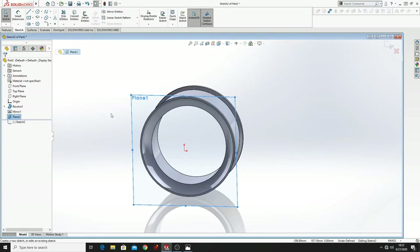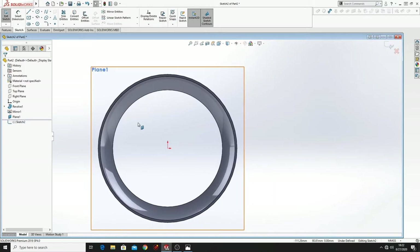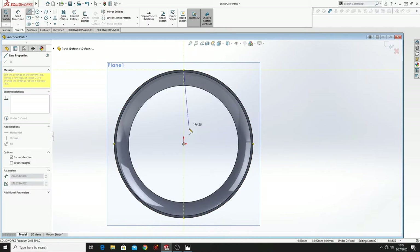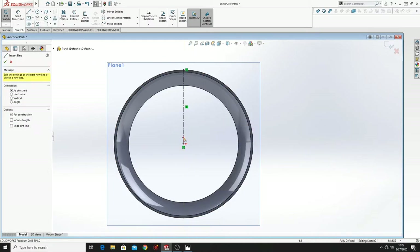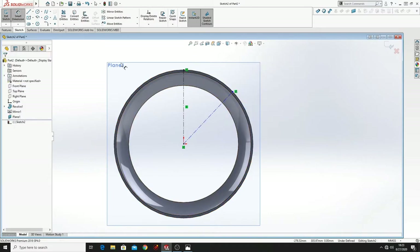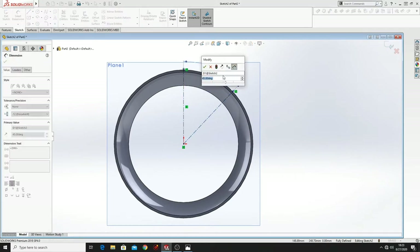Select this plane, open a sketch, Normal To. And here we are going to make another sketch. First what we have to do is to make some center lines from here to here, and another one will be here. Let's dimension this other one — it will be at 36 degrees.